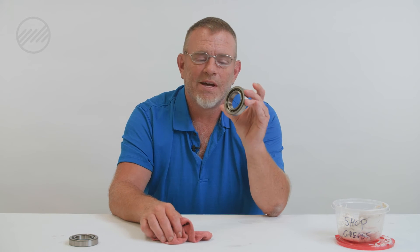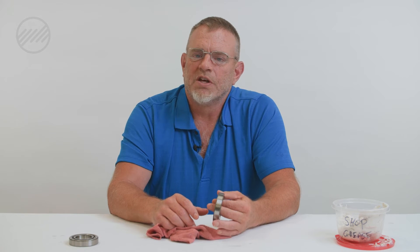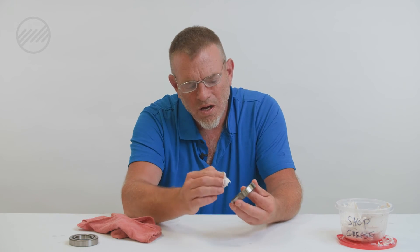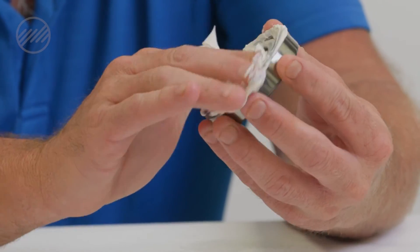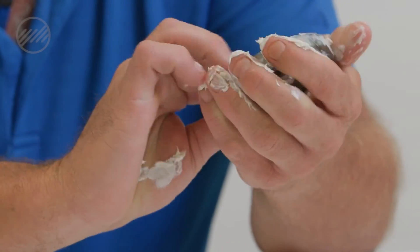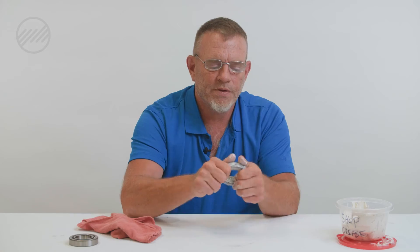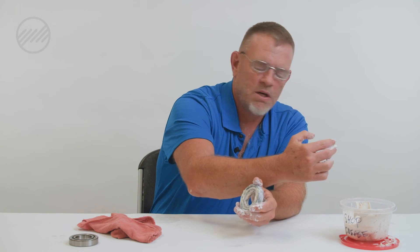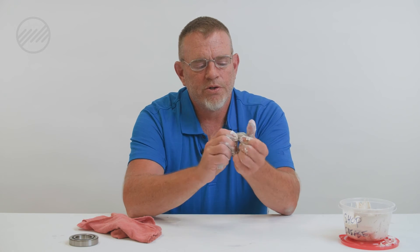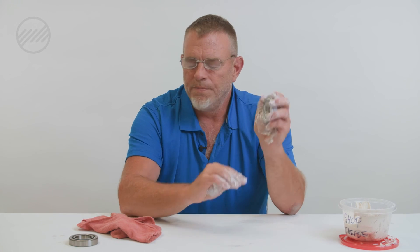Another misconception is that you just need to get the grease in the bearing any way you can. A lot of shops do this: they'll grab the shop grease and just pump it in — 'we gotta get back on that machine, we can't take too much time doing this, that should be enough grease, let's do a little more.' It's dirty? That's okay? No, it's not okay. Don't do this. There's the typical way somebody greases a bearing — it's got a lot of grease in there and sure it looks good, but it's not.